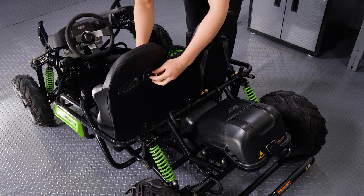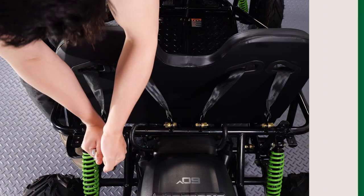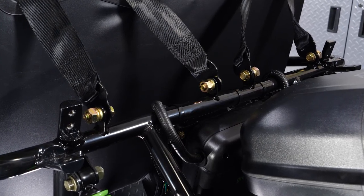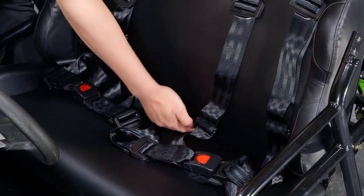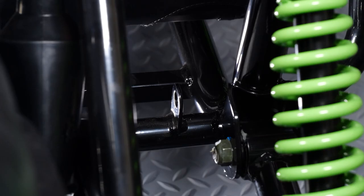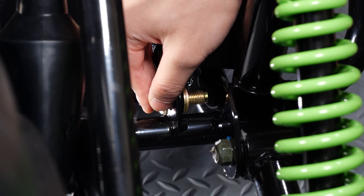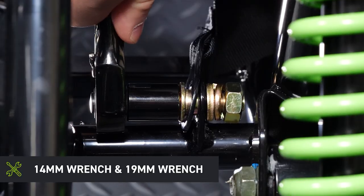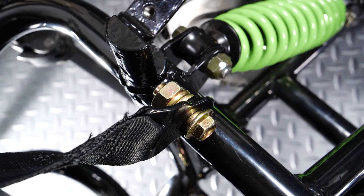Repeat with the driver's side shoulder harnesses. Pass the outer lap belts around the seat and the inner lap belts through the seat. Locate the four lower lap belt mounting points on the frame and attach the lap belts in the same way. Repeat for all four lap belts.